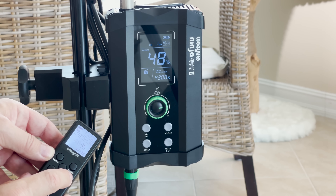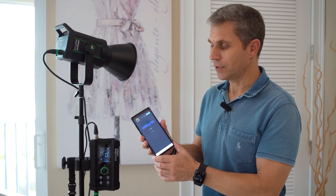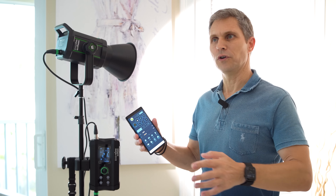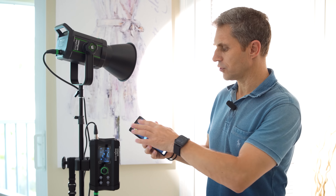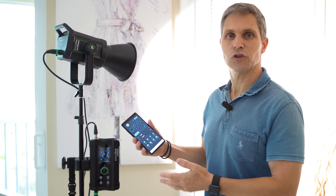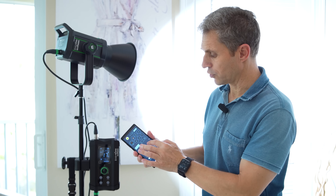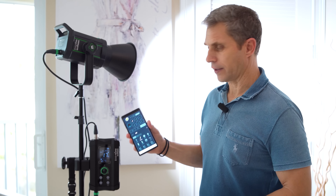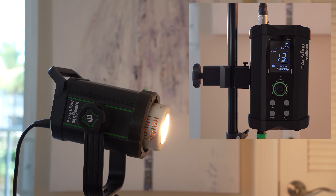You can also control this unit with the included remote control, which is nice, and it also works seamlessly with the Weelight app like all the Weelights. No connecting or network adjustments needed — you just plug it in, turn it on and it works. You can adjust the brightness and of course also the color temperature, and if you want you can also control effects through the app.